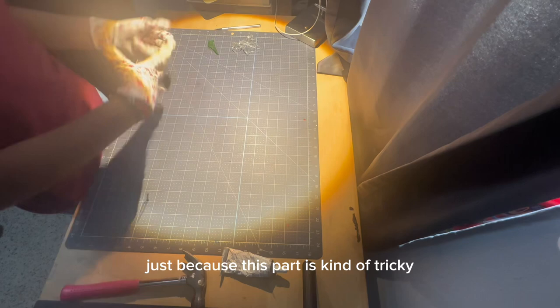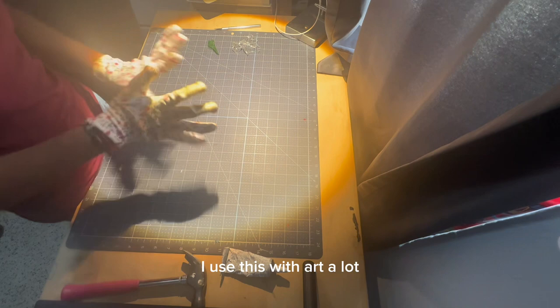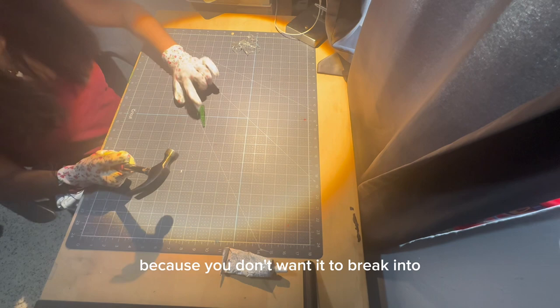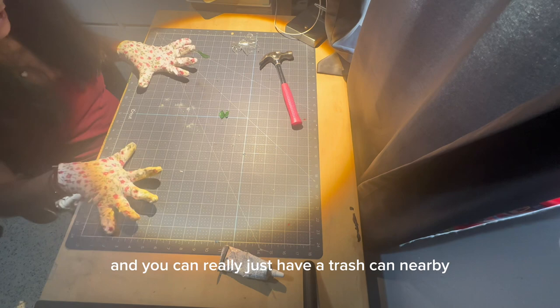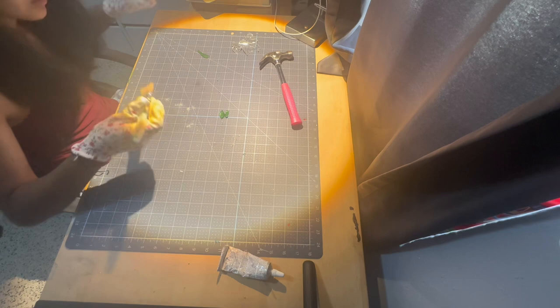We're putting on gloves just because this part is kind of tricky and I don't want to get cut. Really any gloves that protect your fingers work — I'm just using garden gloves that have rubber on them so it can't really get to my fingers. If you want to edit the size of your piece of glass, you can take your hammer and lightly tap it, because you don't want it to break into a thousand little pieces. I'd recommend getting a brush to scoop away the glass when you need to.